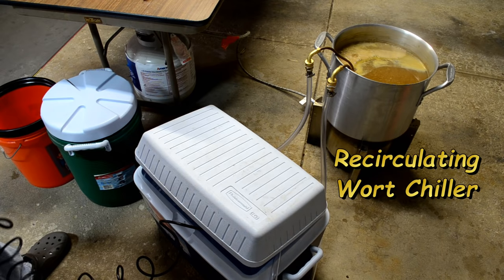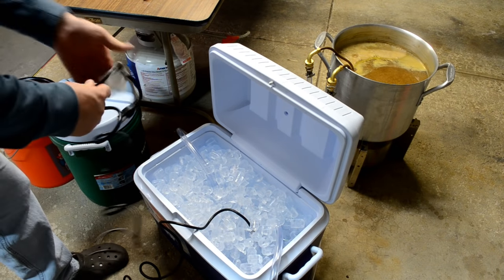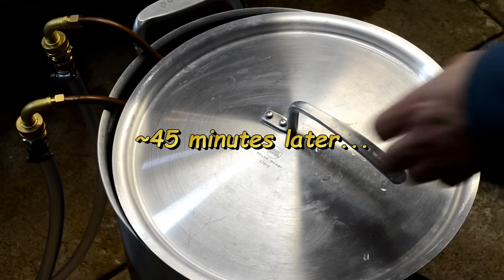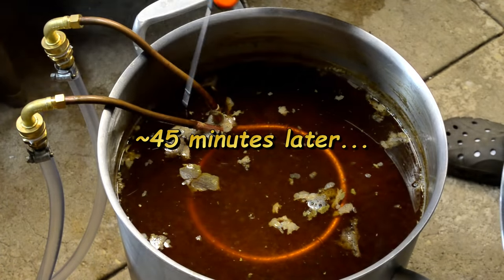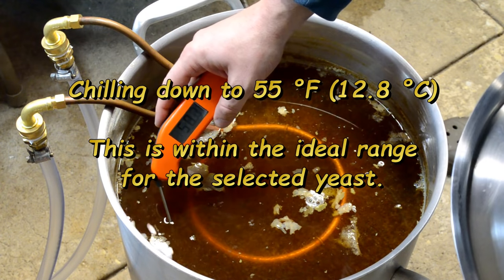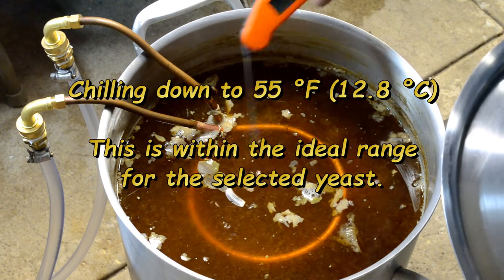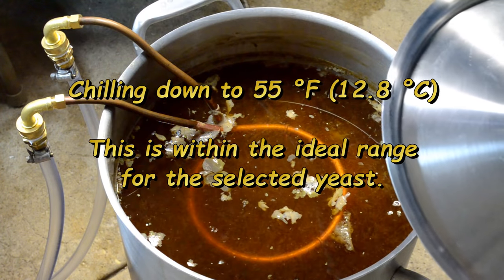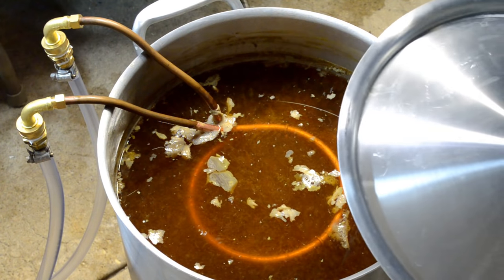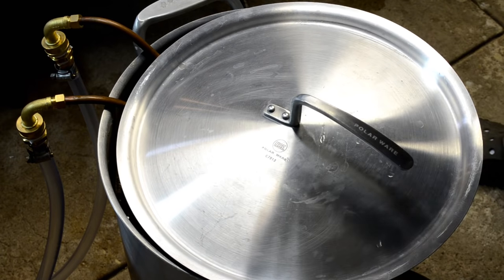Flame out has arrived. I turned off the gas and the fire. Now I'm ready to plug in my pump. It's been 45 minutes of chilling here and I'm down to 56 degrees — I was going for 55, so that's close enough. I'm going to go ahead and turn off the recirculating pump and rack this thing.